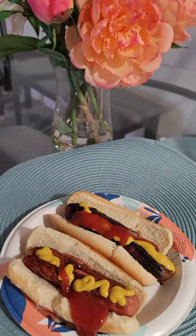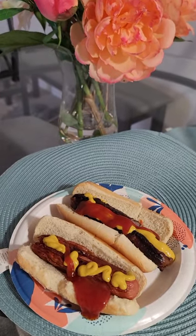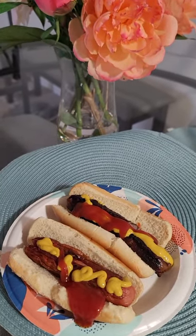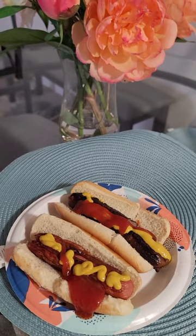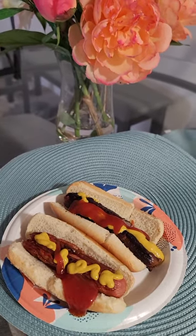Bon appétit — this looks delicious. I learned that when you're working with a nonstick surface, you have to clean it while it's hot. It's easier to clean. So I'm going to go clean it right now.